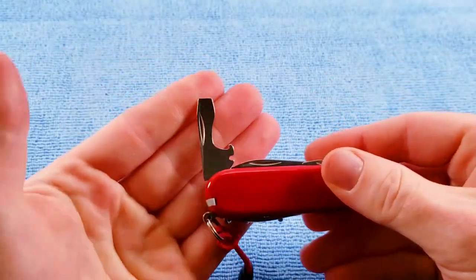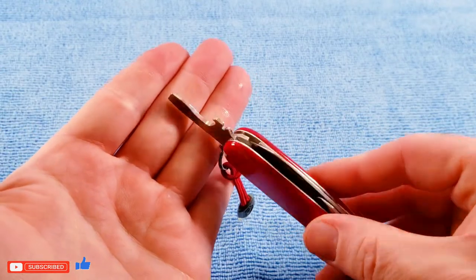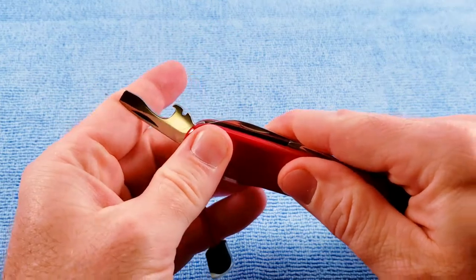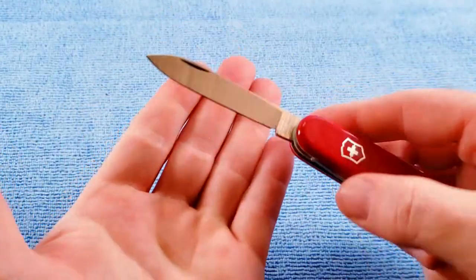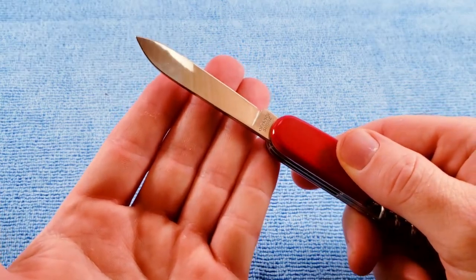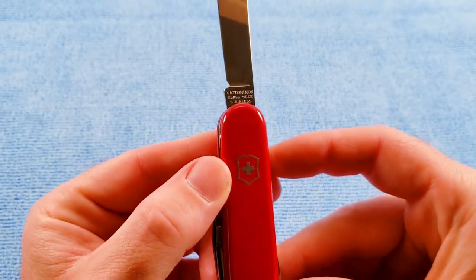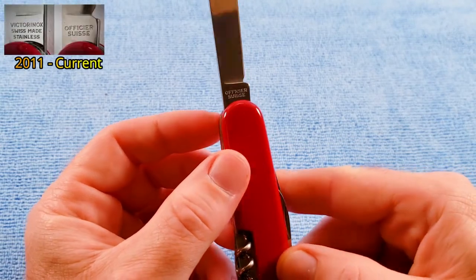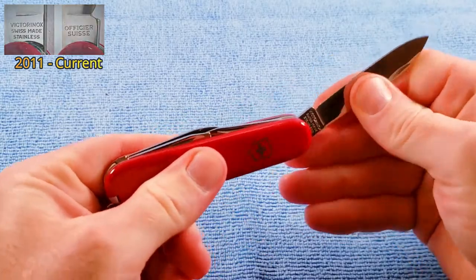We get the cap lifter with 90-degree stop, wire bender, and hollow ground screwdriver. We get the standard main blade, and for the tank stamp we get Victorinox Swiss made stainless, Officer Suisse on the back. I believe that is a 2011 to current tank stamp.